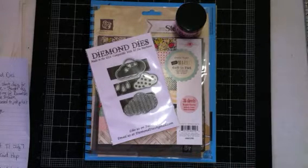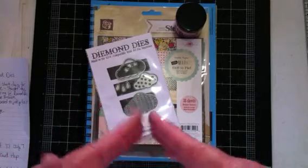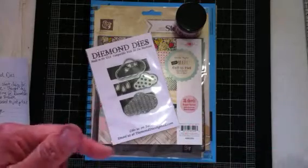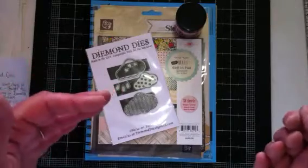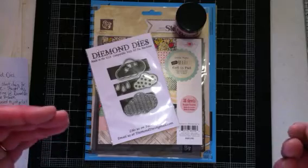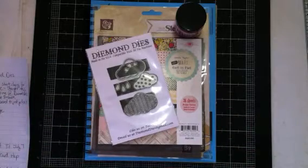Also, if you do go over to Diamond Dyes to make a purchase, let D know that I sent you over by using my coupon code THANKSJANICE. That is all small letters, one word, and you will receive 10% off of your entire order. Plus, if you spend $35 or more, you get free shipping. That's what I always do to save on shipping.